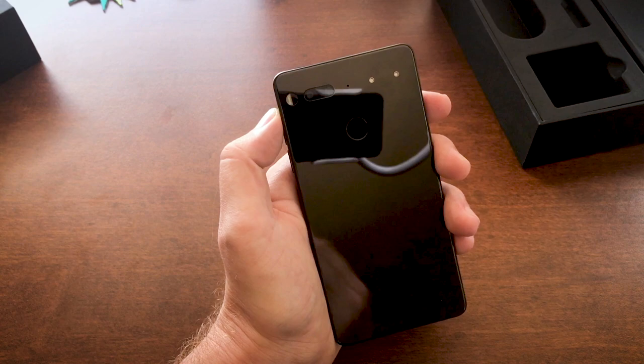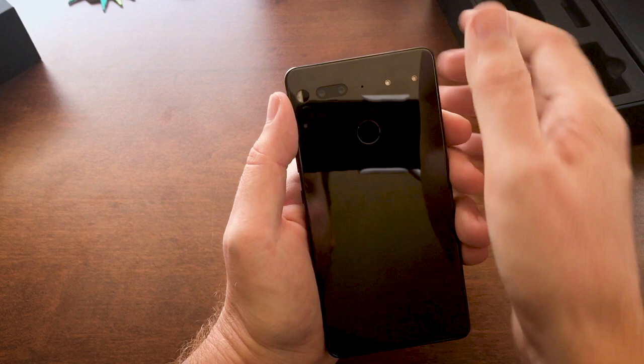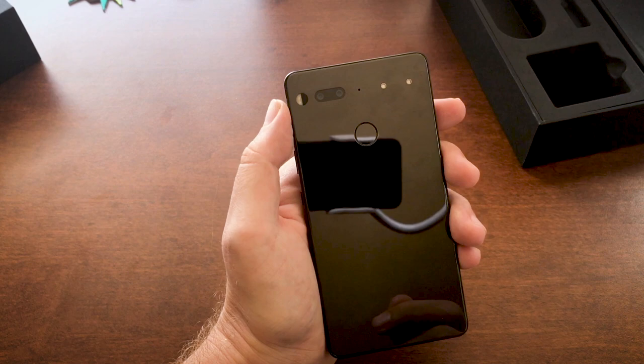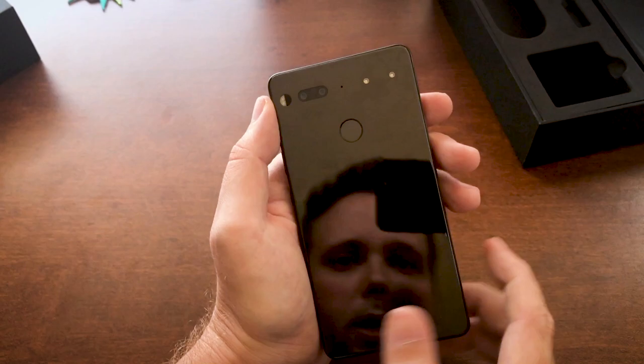Over here on the right — arguably the most exciting thing if you're really into the Essential Phone — is the pins here for this accessory port. It allows you to snap on magnetically things like a 360-degree camera, and I believe they've announced some other stuff. The idea is that it just pulls power and everything else right from those two pins and just snaps right on there. I looked at a prototype and it actually works quite well.